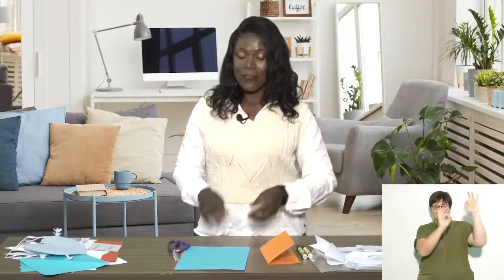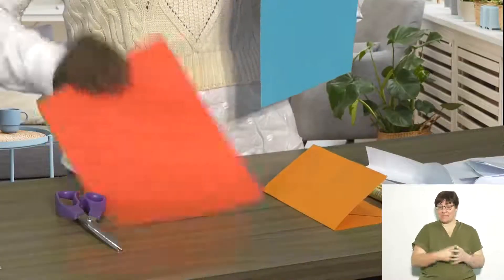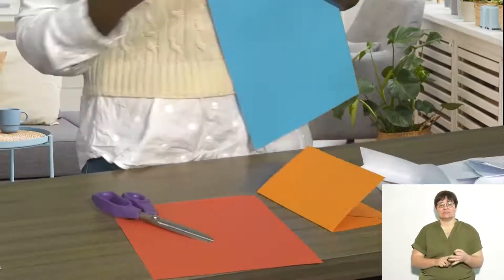For today's project I'm going to be showing you how to make your own symmetrical butterfly as well as your snowflake. First you are going to need some paper, a pair of scissors, and of course a marker.